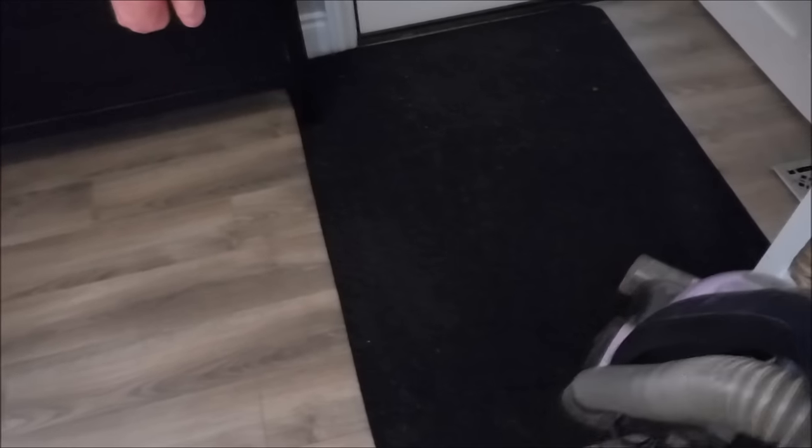Then it's time to vacuum. We don't have many rugs in our home but our entranceway is always notorious for getting sand and dirt tracked in. So I like to vacuum that up and get the entranceway ready for the week — we are in and out constantly and it's important to me that it's all ready to go.